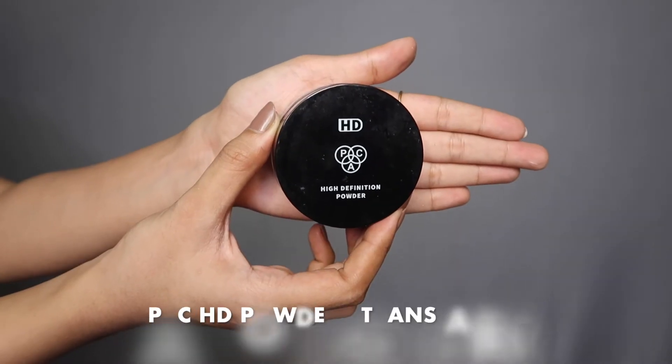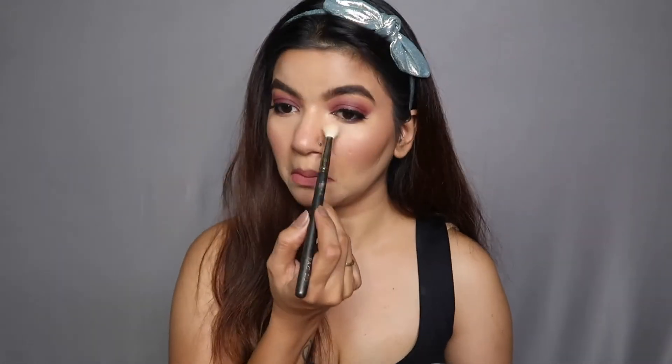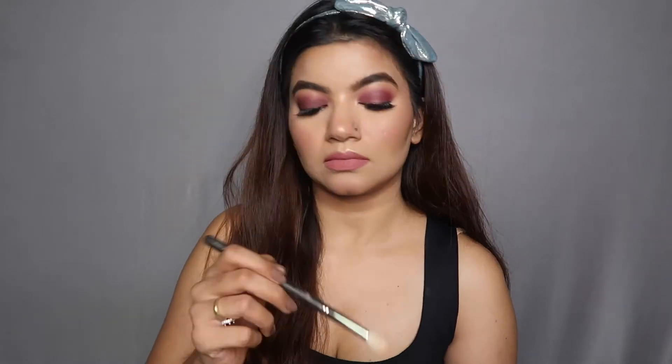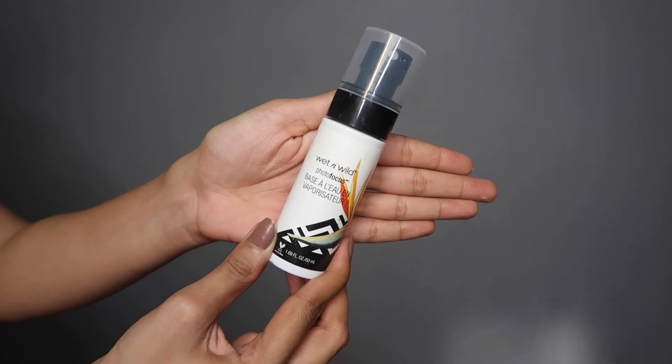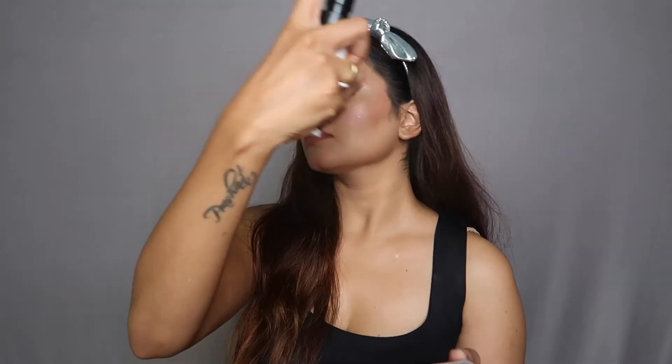After all that, I'm applying setting powder only on selective areas where I might sweat or get creasing. Apart from that, I want everything really glowy and dewy since this is a wedding guest or party look — I don't want it to be too dry. Lastly, to set everything in place I'm using the Wet n Wild Photo Focus setting spray, and here we are — all done! Just going to add some jewelry and we're good to go.